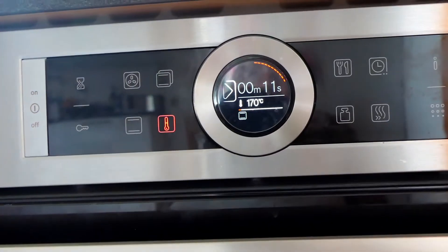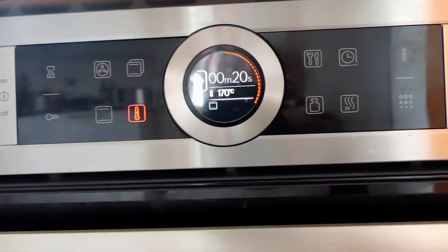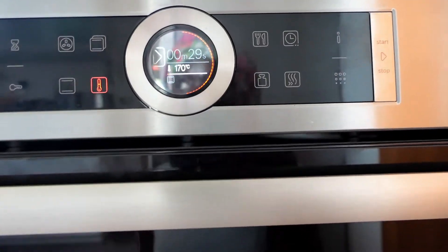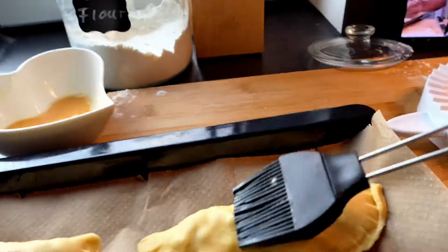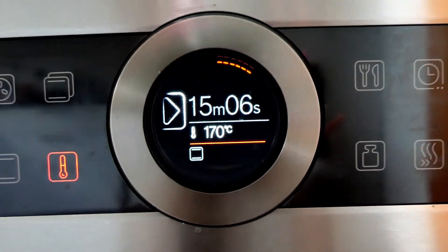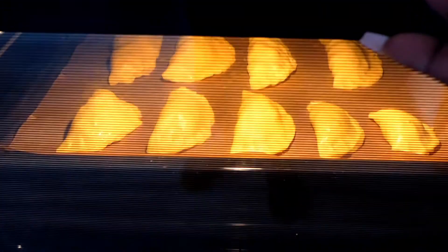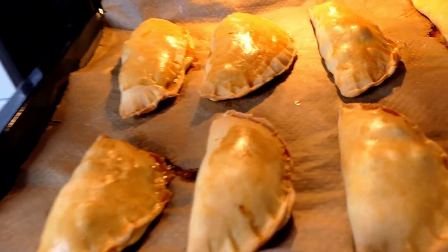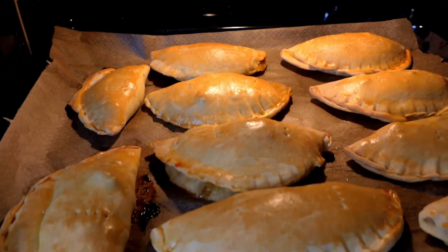Set your oven to 170 degrees and preheat for 15 minutes — it all depends on your oven. After the 15-minute preheat, I'll be baking the pies for about 20 to 25 minutes, depending on the type of oven you have. After exactly 15 minutes it's time to put your meat pies into the oven and allow them to bake. This is what they look like after 20 minutes — perfectly golden brown, crispy on the outside and juicy on the inside.